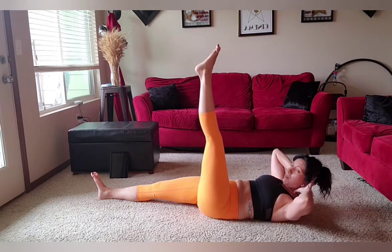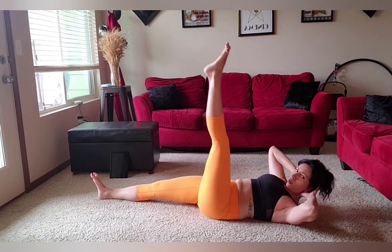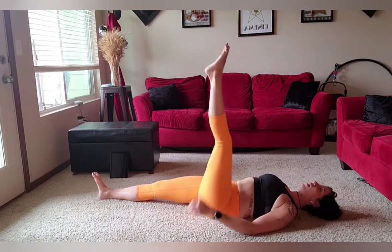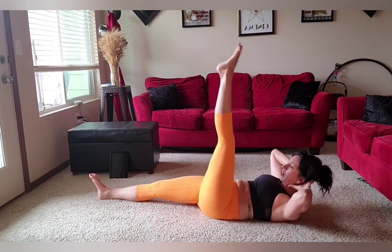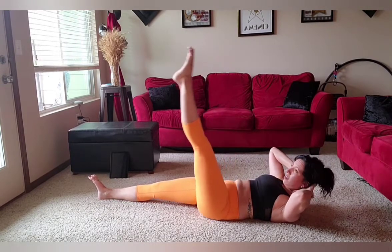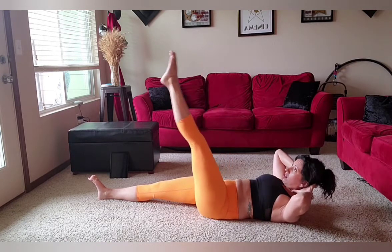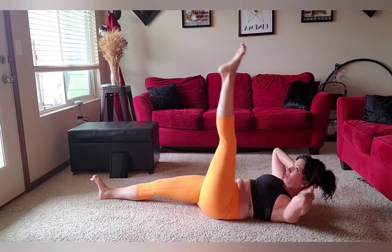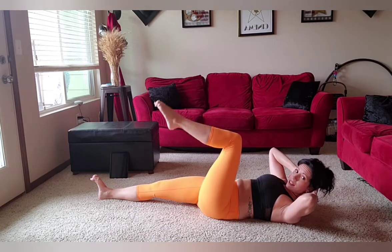Now I'm going to come back through the middle and do little circles from my core. One, two. Being in this flexion helps override the psoas. If you want to lay your head down, you can, but I'm going to keep that burn. Three, two, and one. Then I'm going to reverse it. Eight, seven, six. Good job. Five, four, three, two.